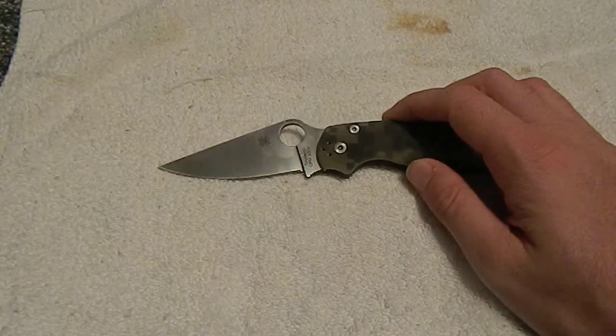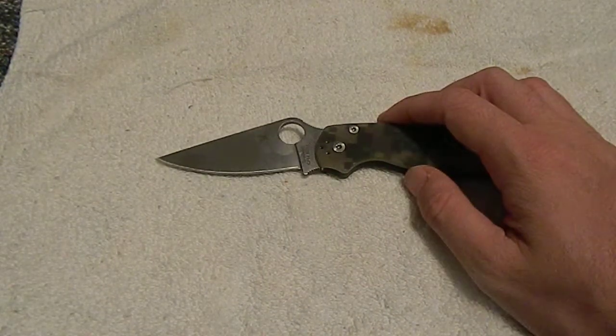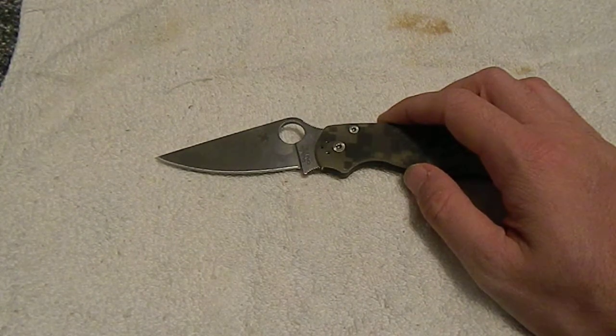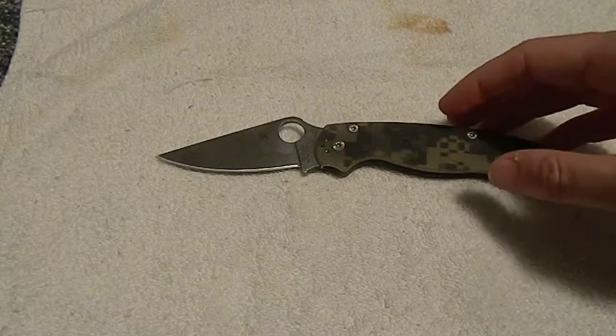And trying to learn how to sharpen on a full flat grind like this, I really just scraped up the tip and the sides — not the blade itself, but the sides of the knife. And it just was starting to look really tacky and worn. It was time for something new. That was kind of my intro to Spyderco, was that knife, and I loved it.